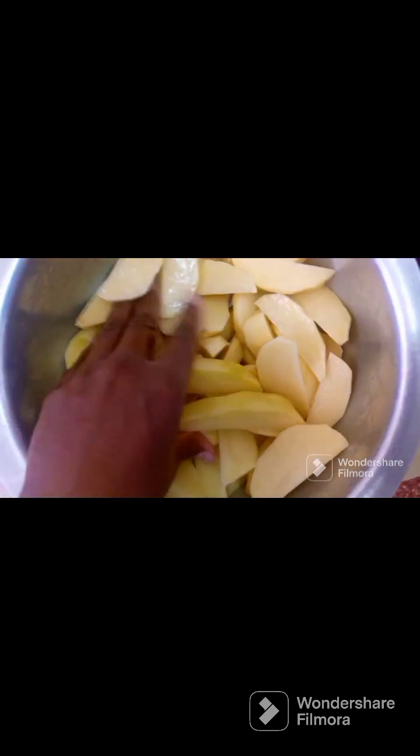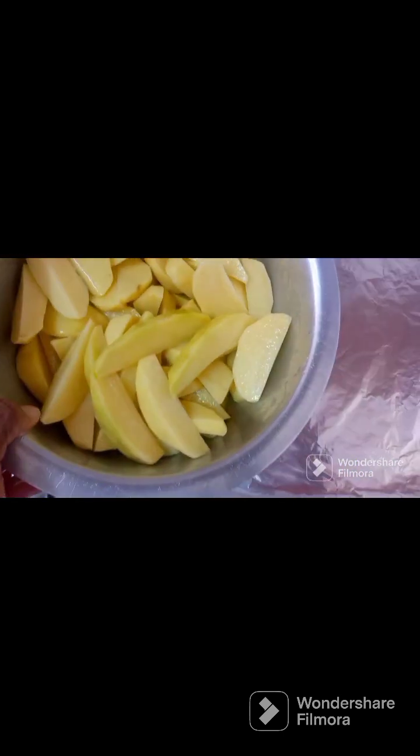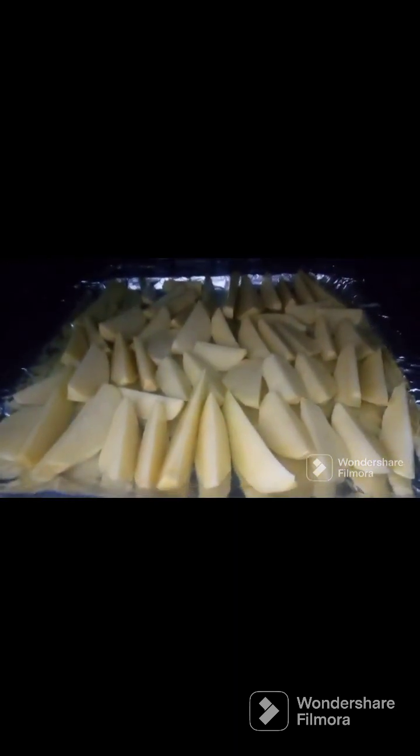Now we're going to put them on the foil and then put them inside the oven. We're going to organize them here one by one. Here are my potatoes — I've tried my best to organize them. I only applied the oil first; that's the first step. Let's put them in the oven — I already had my oven preheated. Let's wait for them to cook.